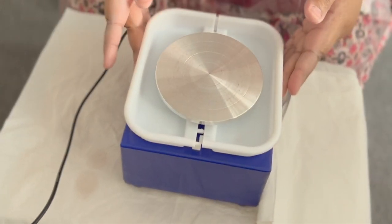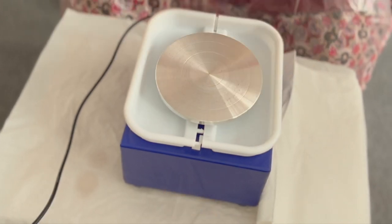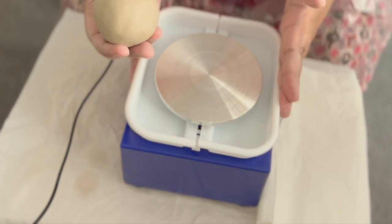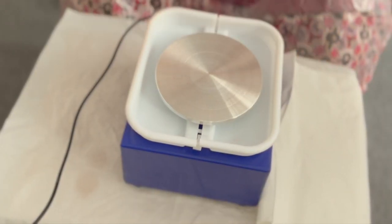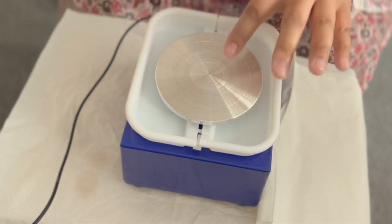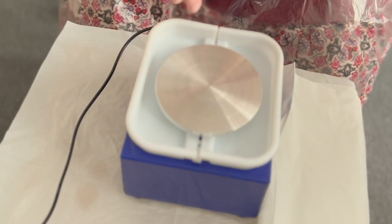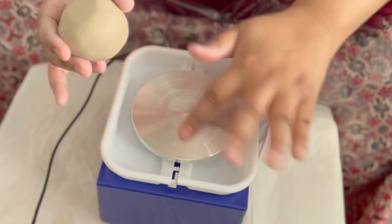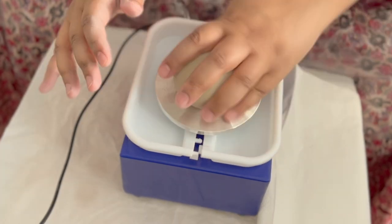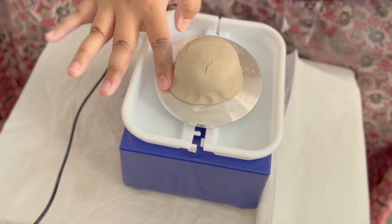What you're supposed to do is try and centre the clay as much as possible — centering is very important and will either help you successfully throw or it just won't work. On the second day I spent a long time just learning how to centre, but it's been a few days since then. I'm going to wet the turntable a little, slam the clay down, and hopefully it'll stick. I didn't get it centered so I'm pressing down on the sides to make sure it stays — it's already cracking so I'm adding water.